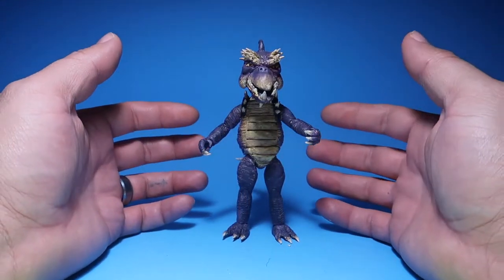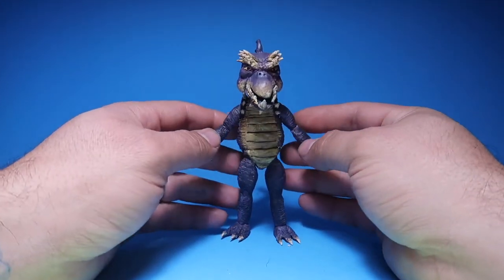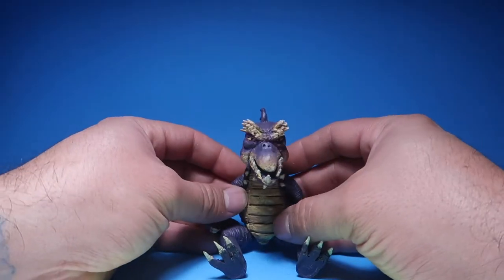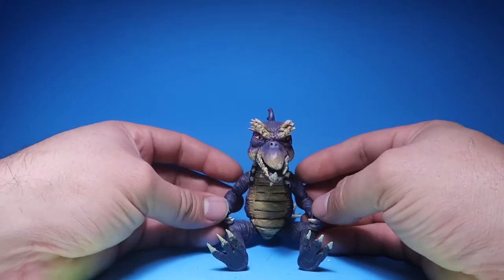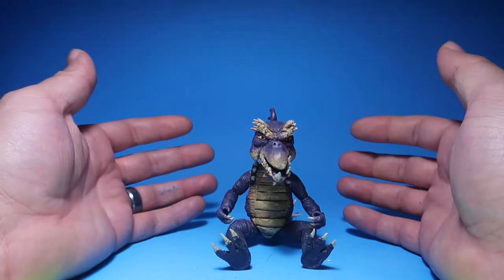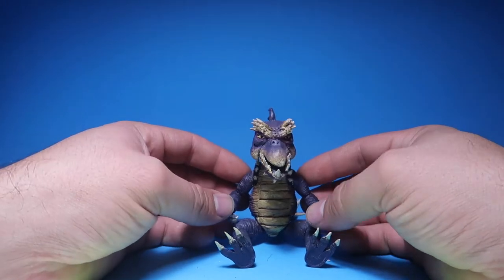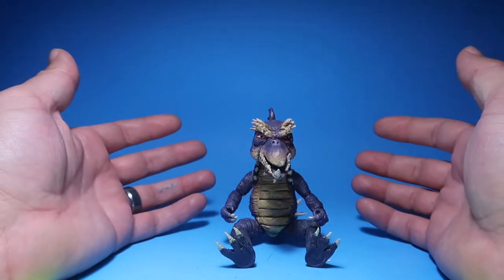Hey guys, welcome to another episode of Recreating. Today we have another custom figure review. If you guys don't know who this is, this is Wick from the TV show Teenage Mutant Ninja Turtles: The Next Mutation. That series wasn't really popular in the U.S.